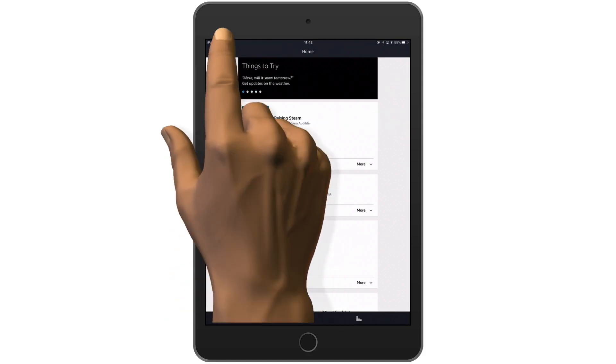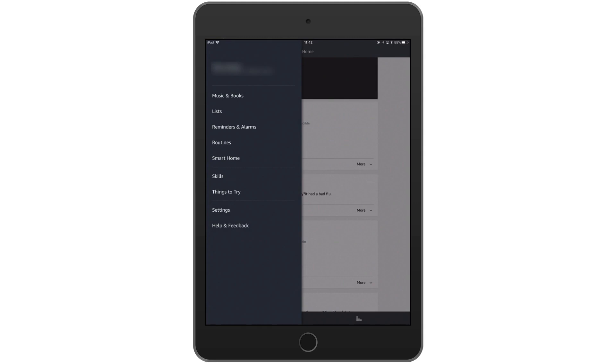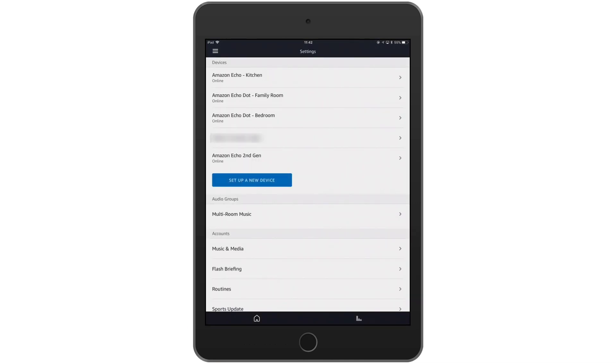From within the Alexa app we're going to select the menu option, then we're going to select Settings. A list of all of our Amazon Echo devices are displayed.